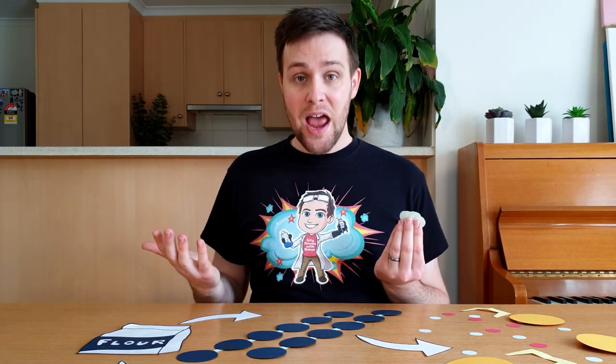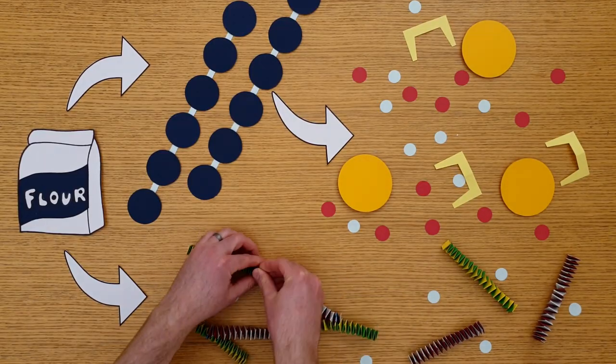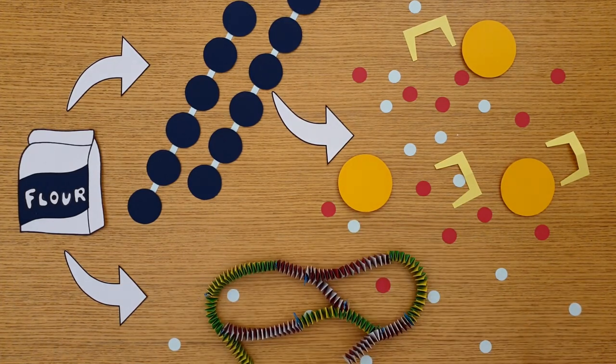When water is added to these proteins, they start to join and bond to each other, forming a stretchy network. Mixing and kneading the dough helps more and more protein molecules join together. This forms an even larger and stretchier network, which is a bit like bubblegum.